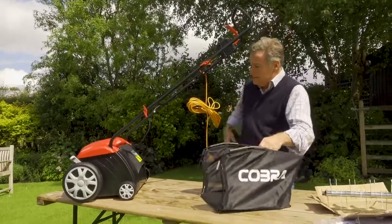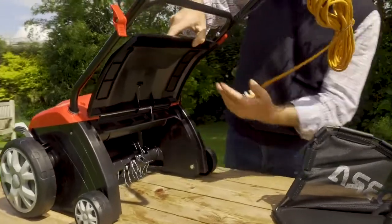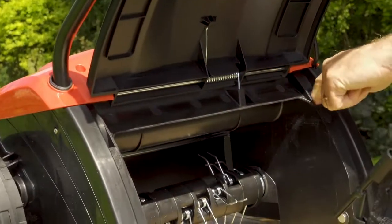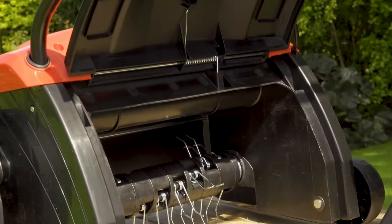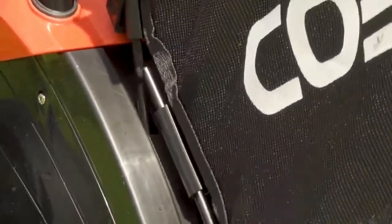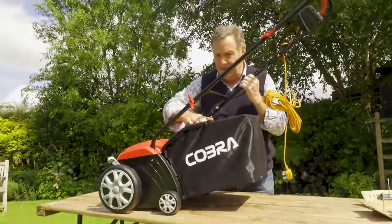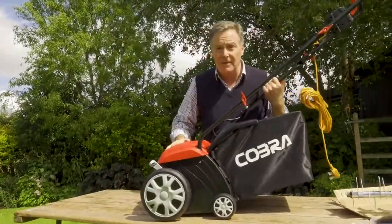The grass collection bag fits on very simply - just lift up the flap, and here and here we've got two holes. These metal lugs sit down into them so it is really firmly in place. Then close the lid and make sure it's not going to move any further - it's now ready for scarifying the lawn.